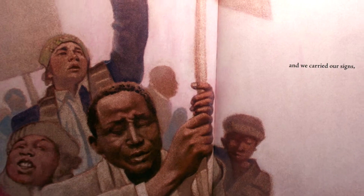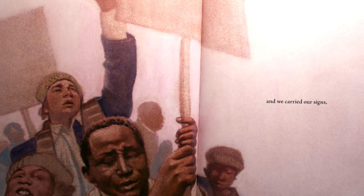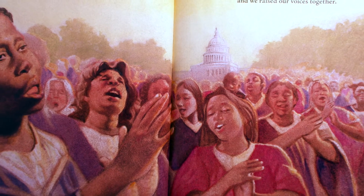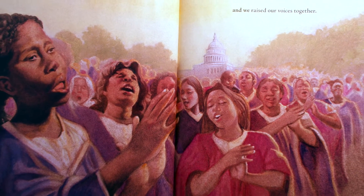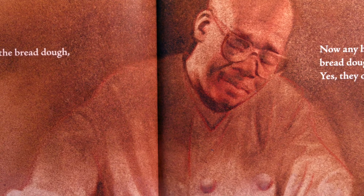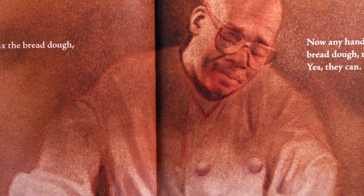Well, these hands joined with other hands, and we wrote our petitions, and we carried our signs. And we raised our voices together. Now, any hands can mix the bread dough no matter their color. Now, any hands can touch the bread dough no matter their color. Yes, they can.